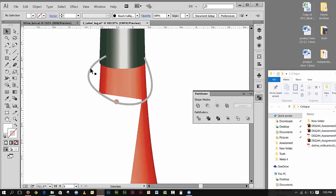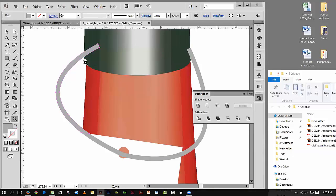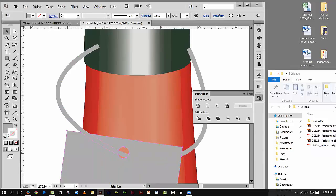Down in Pathfinder's second row we have Divide. If I click Divide with both objects selected, this thing is now broken into parts. I go Object > Ungroup, and now I can come in and select individual parts. I'll zoom in so you can see this better. Holding Shift and clicking, I select one, two, three sections, then click Unite to turn those three sections into one piece.